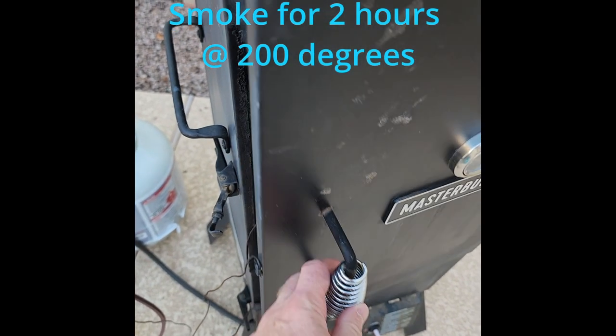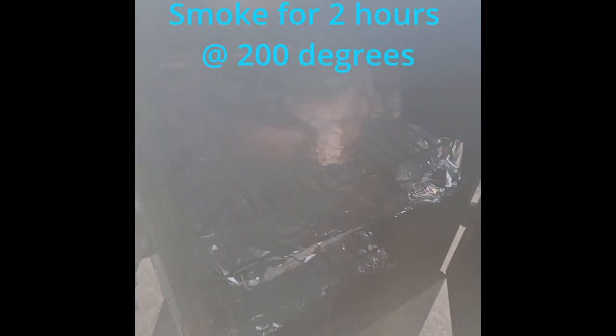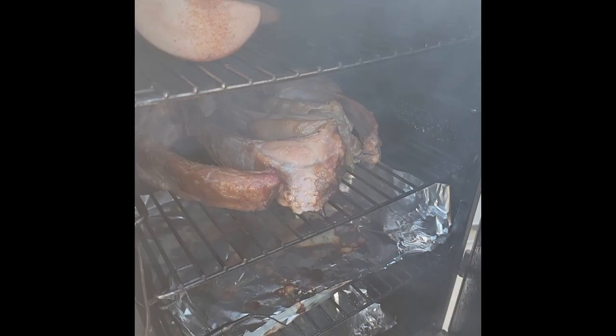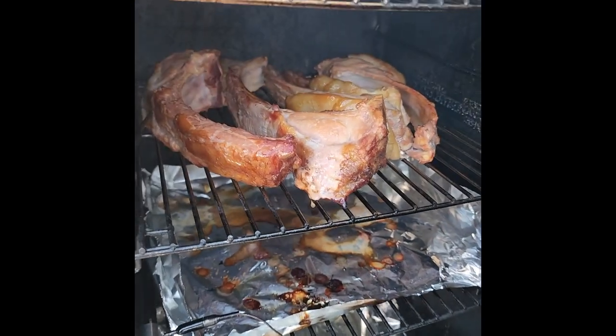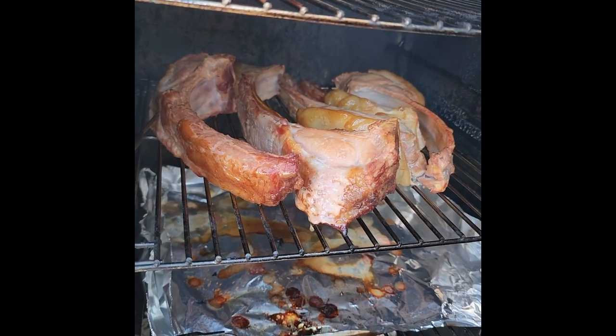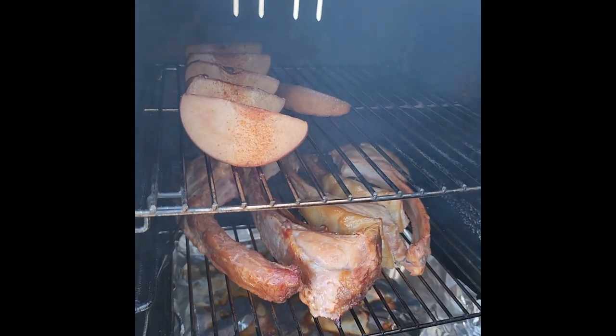We've been about two hours on the smoke and these chops are looking great. We're also smoking some Asian pears as a garnish. A few more minutes, then we're going to get those on the grill and caramelize them nice.